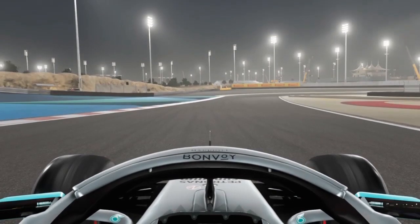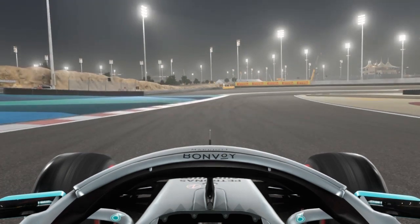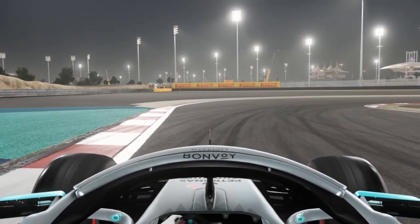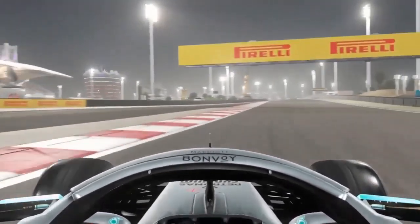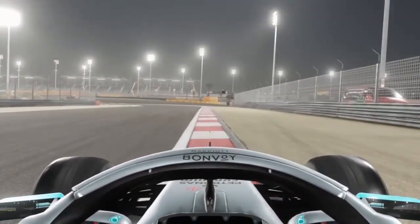Heading downhill into turn eight — the braking point here is very tricky. I usually aim for the corner of the blue runoff area and then brake just as the barrier turns black on the left-hand side, or when the black barrier on the right-hand side finishes. Turn in once you get to the ripple strip. Late first gear downshift, short shifting to second and third, avoiding the exit curb of turn eight.